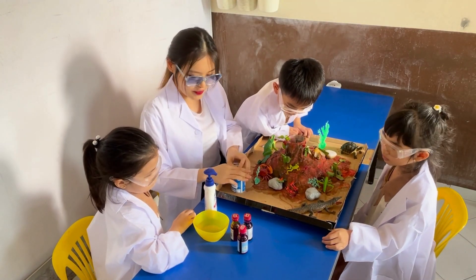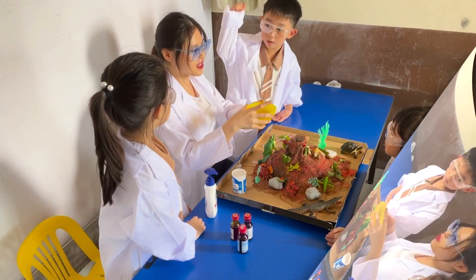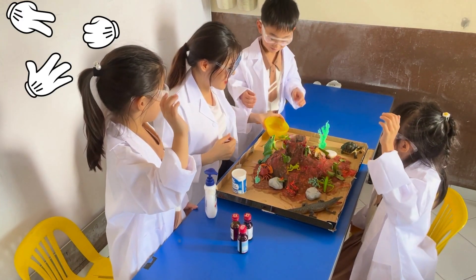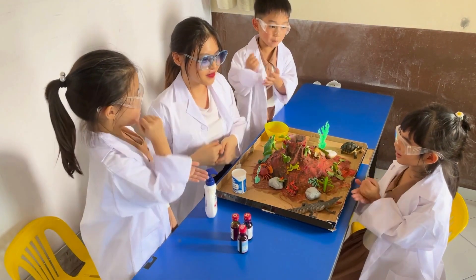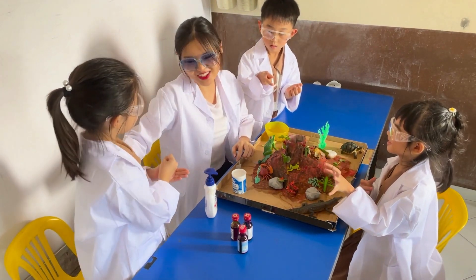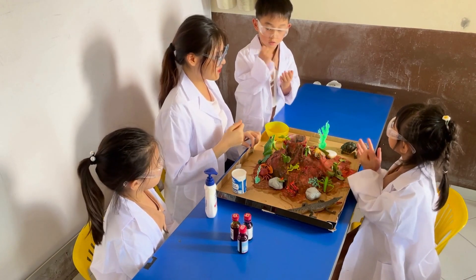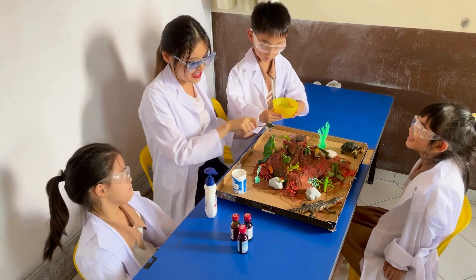Now we're going to be pouring the vinegar in — let's see what will happen! You guys do rock paper scissors to decide who pours. Rock, paper, scissors, shoot! Okay, you win — you can pour. Now pour it in, let's see what's happening!